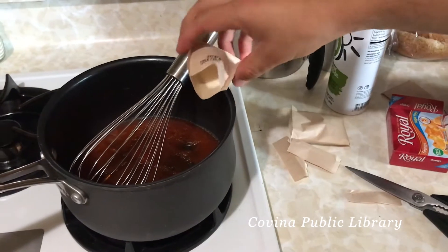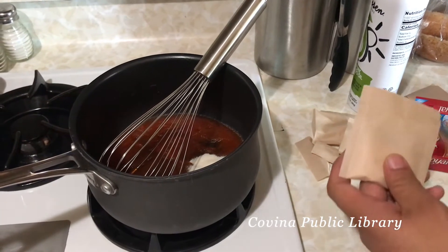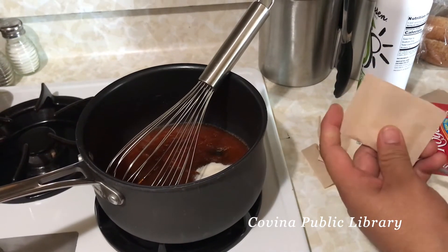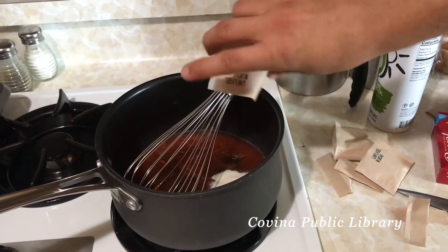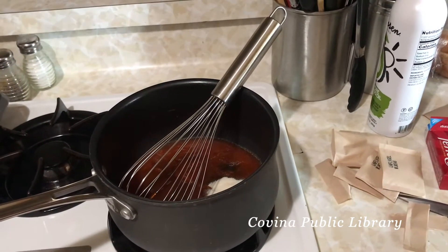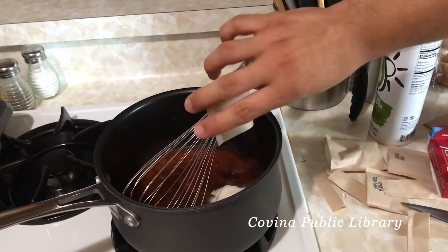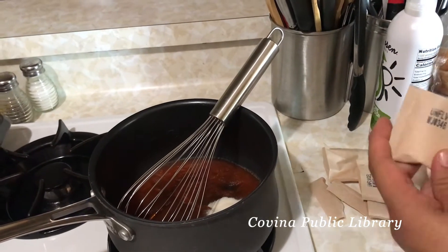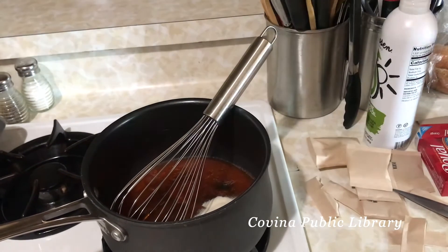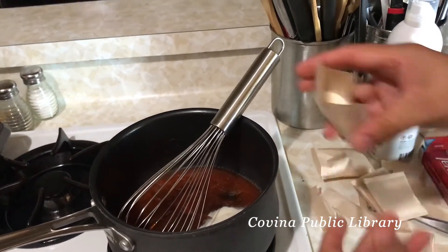I found that adding more of the unflavored gelatin worked well, so my mixture contains one flavored pack — the orange one — and a total of six unflavored packs. After that, go ahead and whisk it again, remembering to whisk it gently.